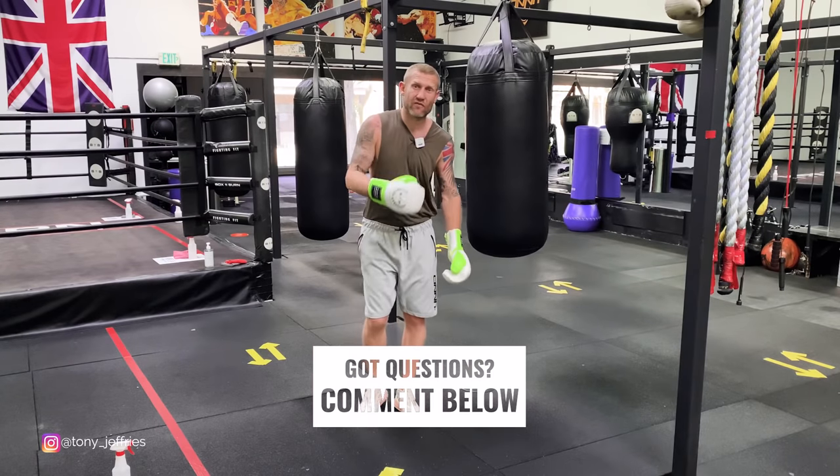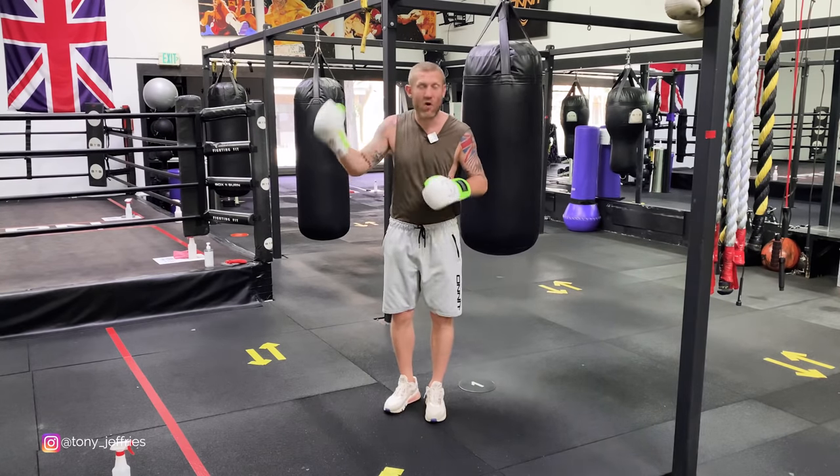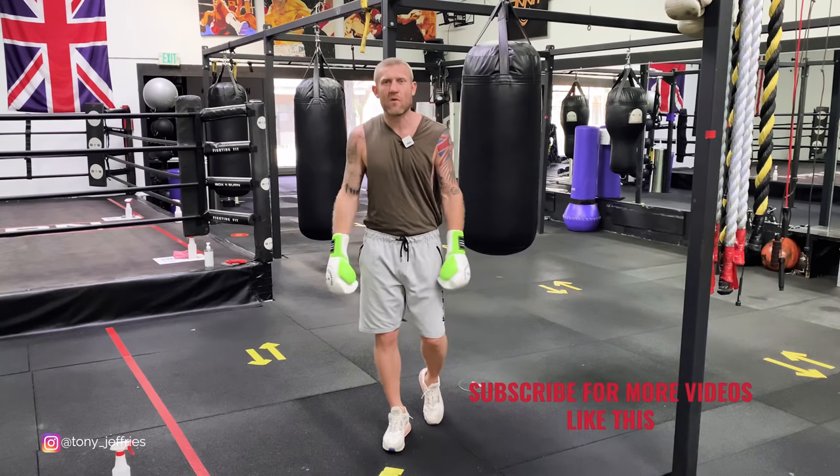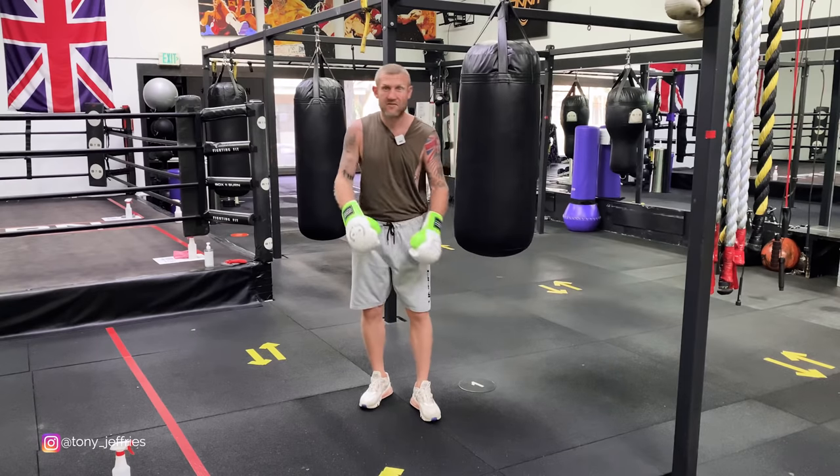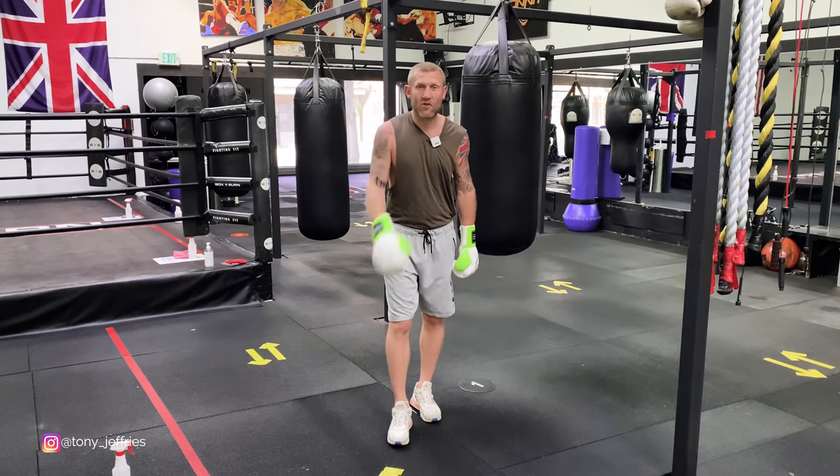And that's the four variations of the hook. If you enjoyed this video, click here or here to see my other videos, and subscribe to this channel where I upload everything boxing: boxing education, boxing fight breakdowns, all things boxing. Thank you for watching.